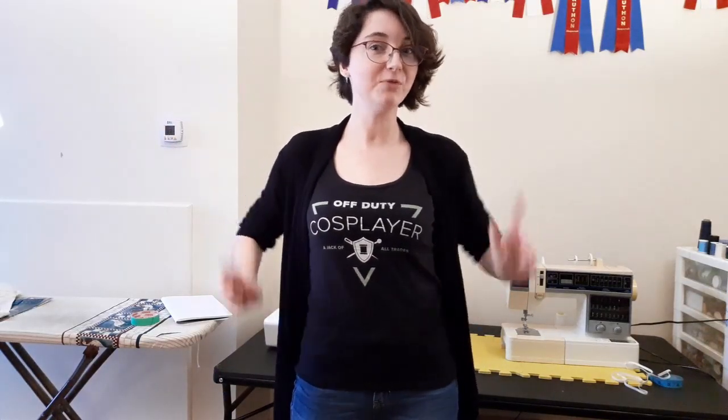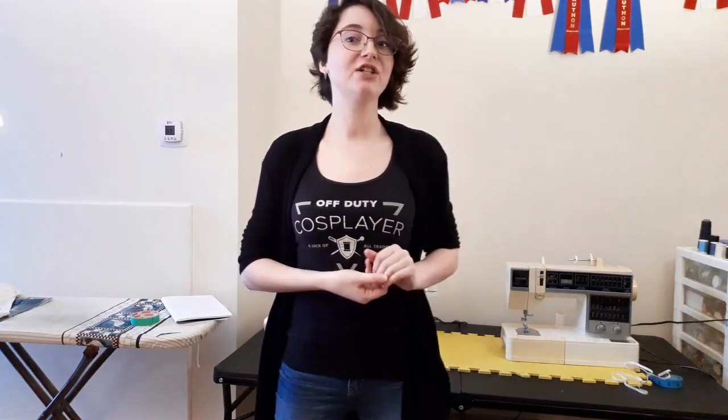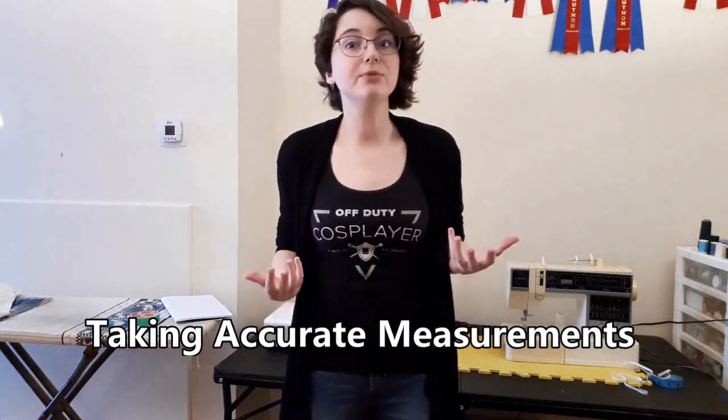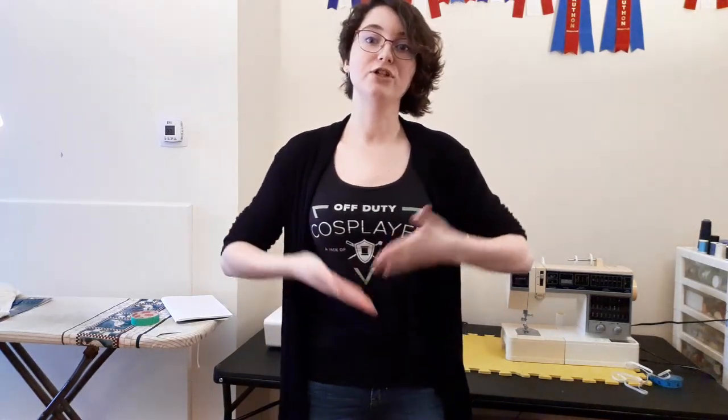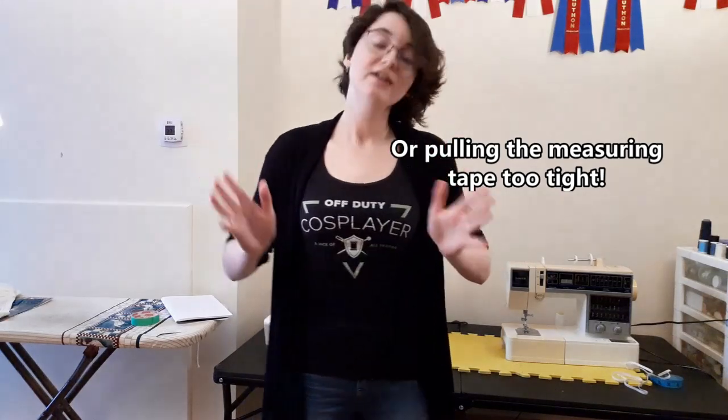Hey guys, I'm Annie Chi Designs and today I'm going to be talking about a subject in cosplay, sewing, and crafting in general that most people do not even consider a skill: taking measurements, or accurate measurements. I've noticed throughout the past few years that a lot of people don't know how to do that — they're measuring the wrong place, not doing it quite the right way, or adding too much, causing problems when costumes are made, commissioned, or sold. So I'm going to give you guys a bunch of tips on how to make your measuring process nice and accurate.